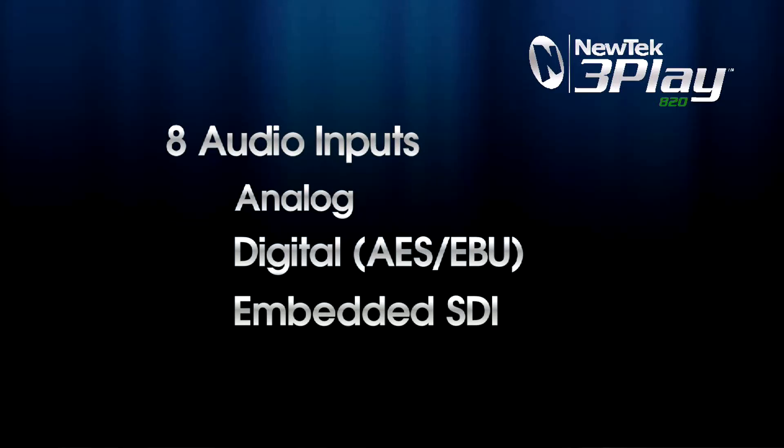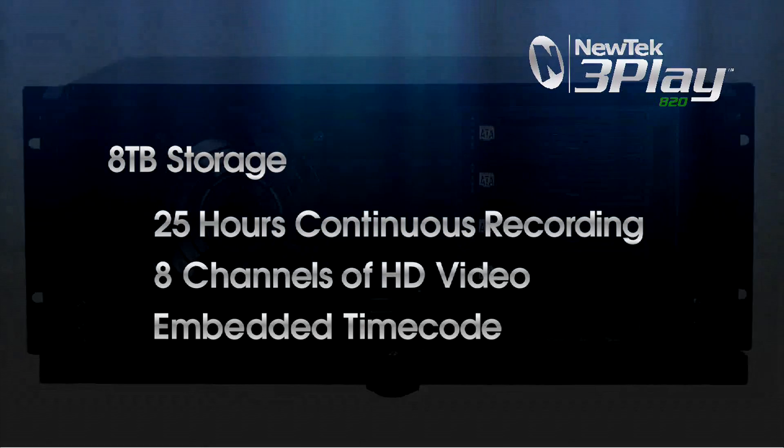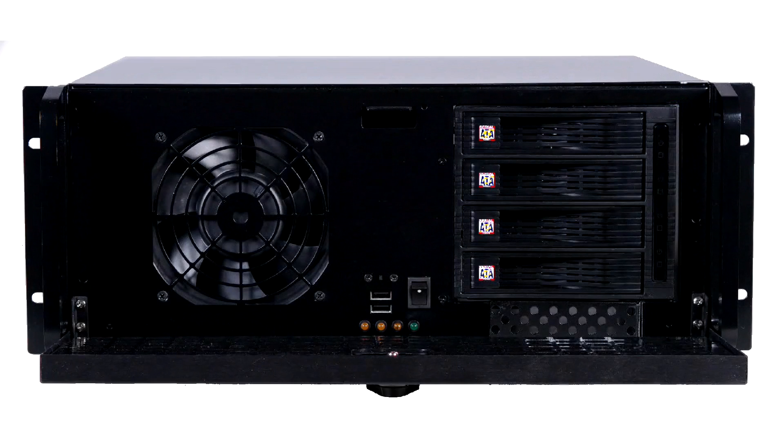This can be a mixture of high-definition and standard definition video in a variety of formats including SDI and component. Audio can be input as either analog, digital, or embedded SDI. 3Play A20 records to off-the-shelf hard drives in a standard file format, making the recorded content easy to work with outside of the 3Play system. 8TB of storage is included for up to 25 hours of continuous HD recording of 8 channels with timecode. Four hot-swap drive bays provide for virtually infinite storage expansion.